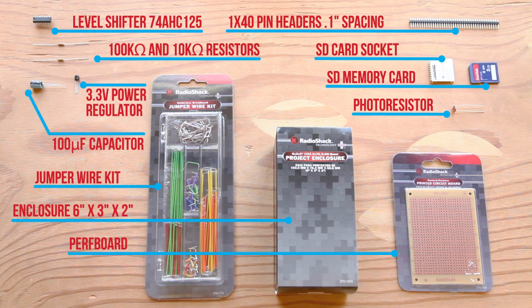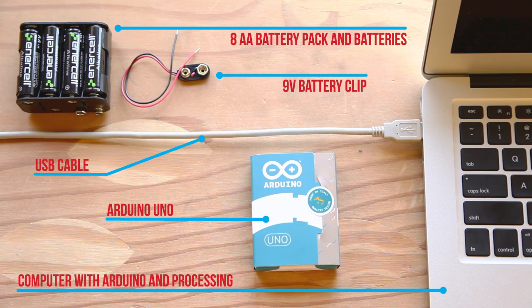You will need the following parts for this build. You will also need these materials.